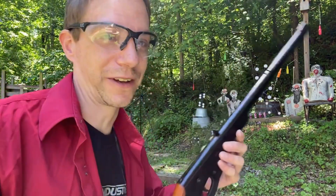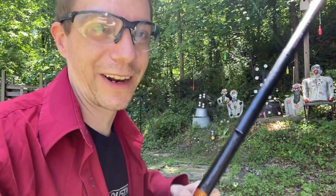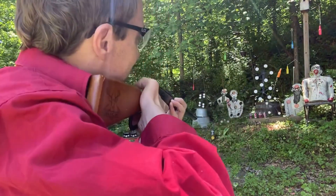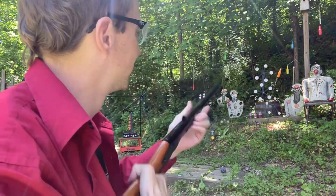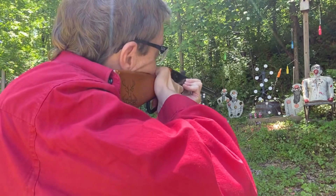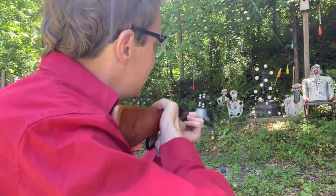It's still fun, I don't care even if it's tiny — this thing is awesome. It's got a little bit of that spring kick, and it's pretty consistent. Accuracy is not bad.